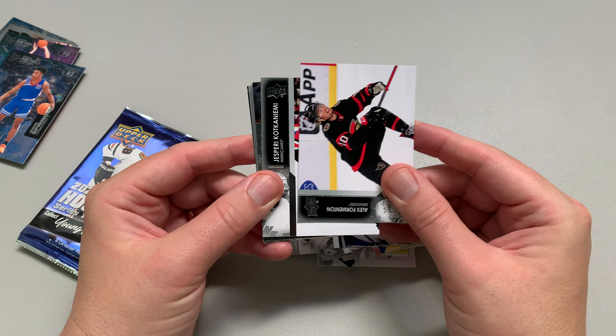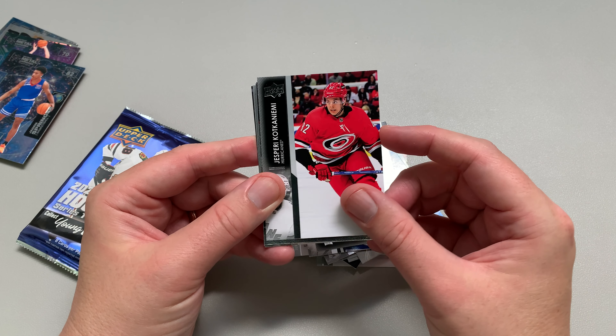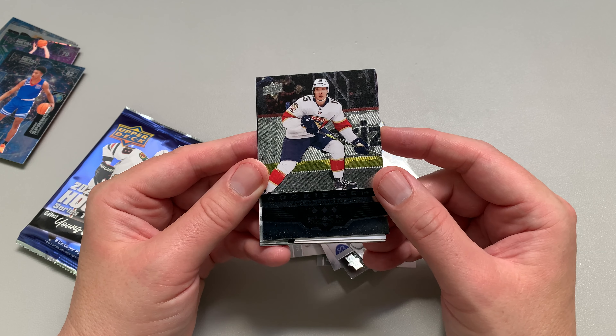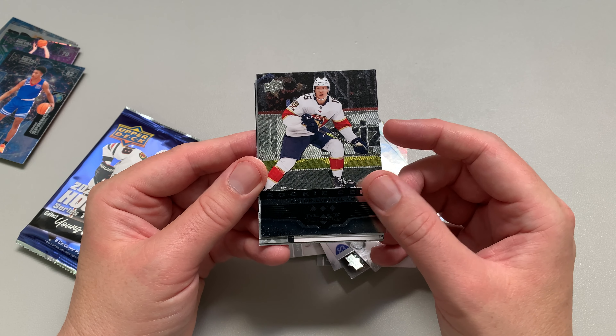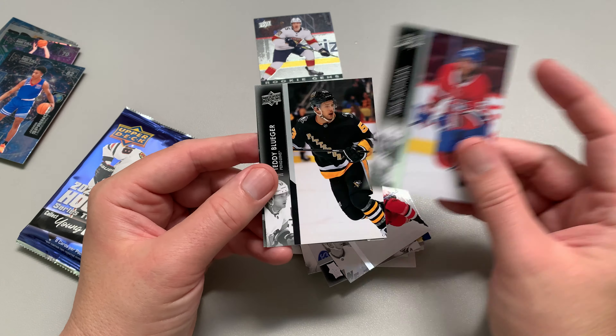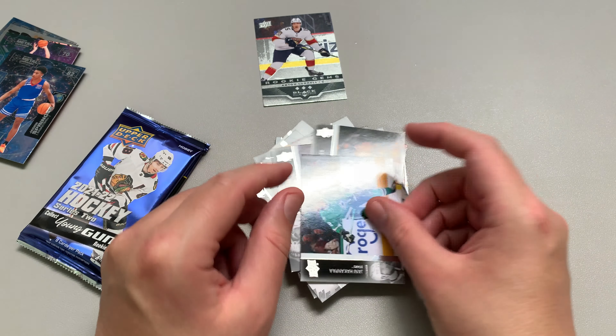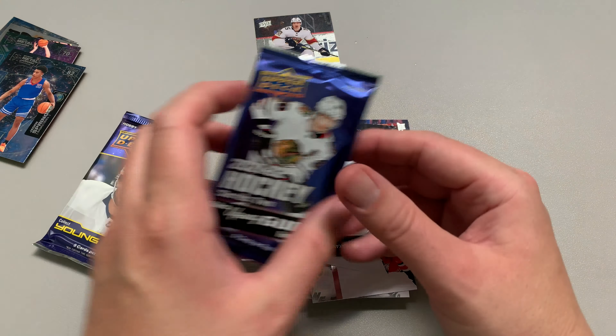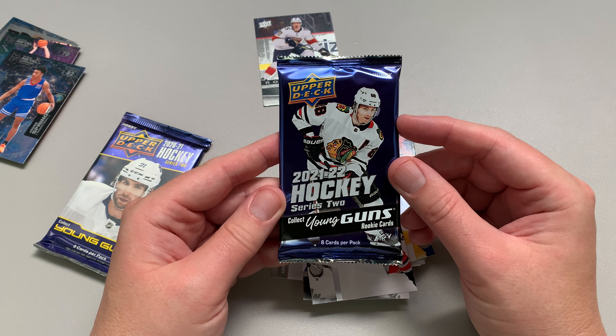I guess it's content, right? That's what it is. Oh look at this — we got a Rookie Gem: Anton Lundell! Rookie Gem, three-three Black Diamond. That's pretty cool I guess. That's not bad if he turns into anything. Alright, let's get into our final two hobby packs.